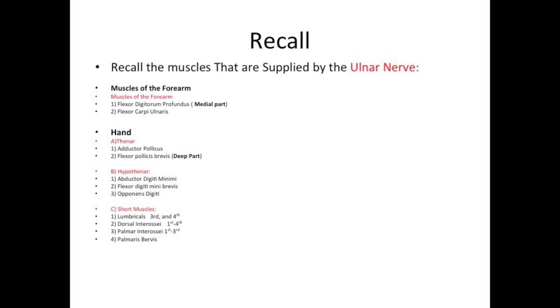Muscles of the hand — thenar muscles. The first muscle is adductor pollicis. The second muscle is flexor pollicis brevis, the deep part.